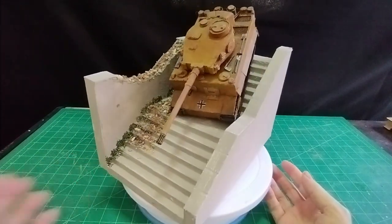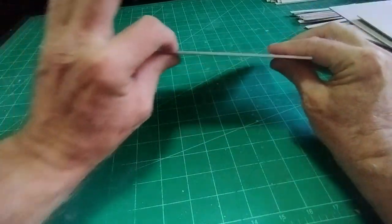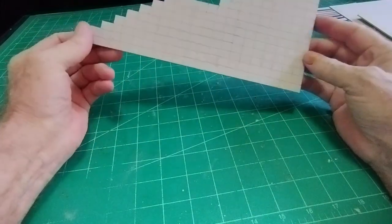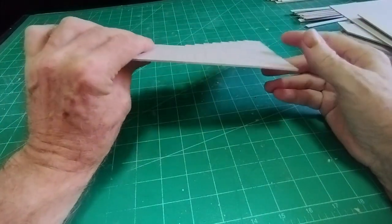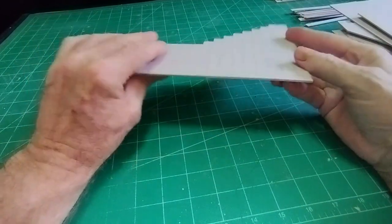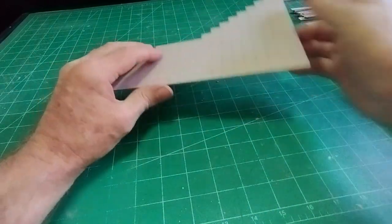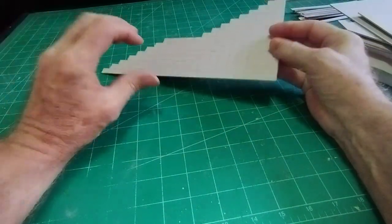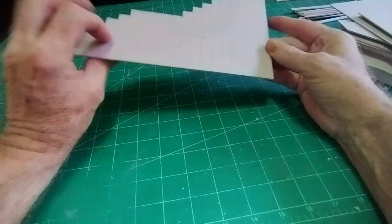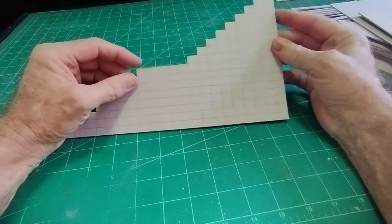So let's get into how I went about making it. Two millimeter thick card as usual — if you can buy two millimeter, fantastic; if not, thin card stuck together will do just as well. Any kind of cardboard packaging that you can find that you can stick together with PVA glue, under a heavy book overnight — no problem.